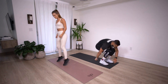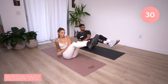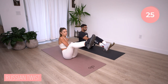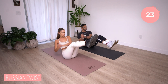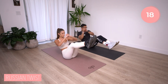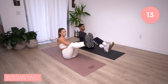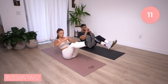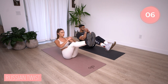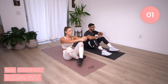Let's move on to the next — we have Russian twists, so on the mat. Heels off the ground and twist. Again, if you need modifications, you can either leave the heels on the ground and only twist that upper body, or you can cross one foot over the other. Breathe, keeping that back straight, chest is up. Making sure that pressure doesn't hit the lower back. Three, two, one. Russian twists are done.